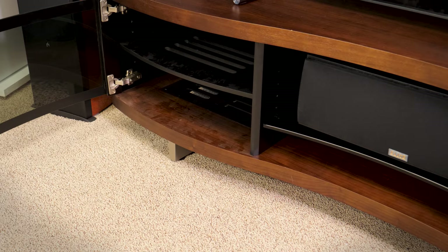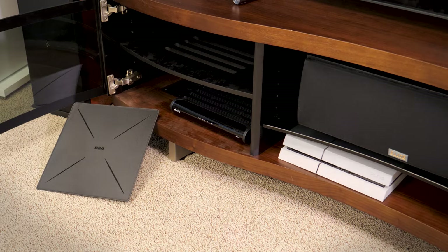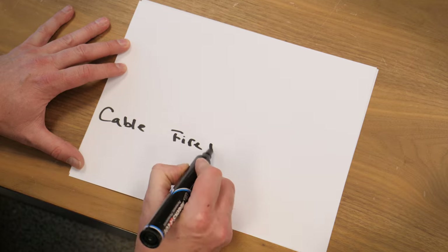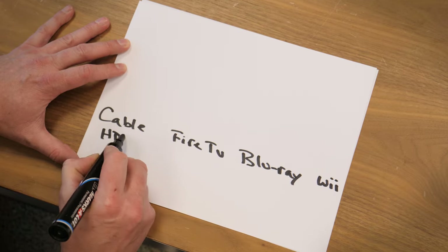Next, what are you hooking up to your TV? Do you already have a cable box, antenna, gaming console, Blu-ray or Ultra HD Blu-ray player? What about a streaming box or stick? You'll want to gather up all the sources you plan on connecting to the TV and see what types of cables they require. We like to sketch out a little diagram to help visualize how everything is going to be hooked up, and this helps us take inventory of what kind of cables we have and which ones we'll need.